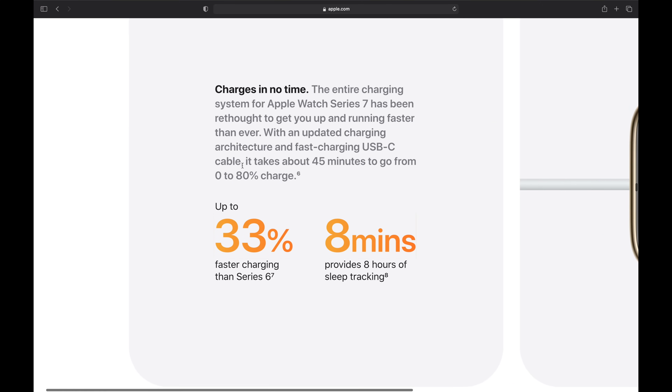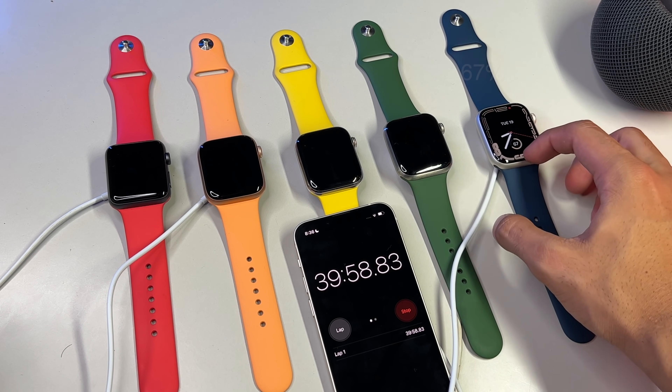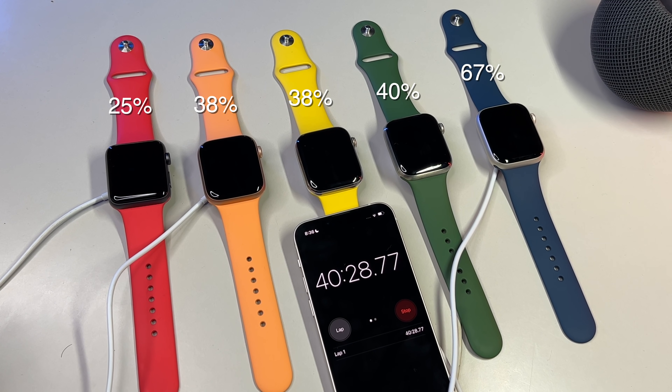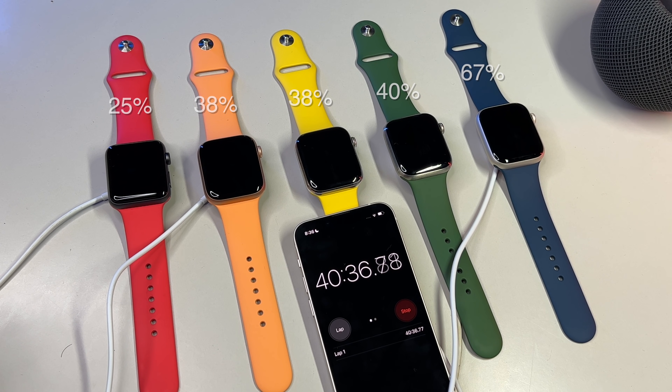Apple on stage claimed the watch can do up to 80% in 45 minutes, and it's even advertised as such on the Series 7 product description page. After 40 or so minutes, the Series 7 now squeezes out 67% battery charged — slightly more than two-thirds replenished, and honestly that's quite impressive. The Series 6 is at 40%, the Series 5 in yellow with 38%, the SE hits 38% as well, and tragically the aging Series 3 only manages to charge a quarter of its battery at 25%.